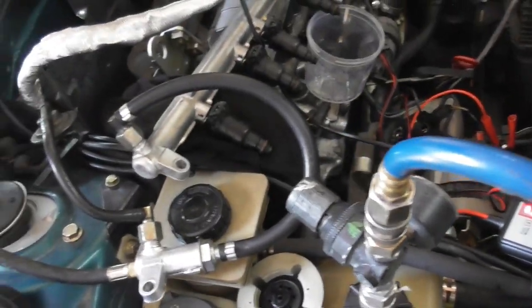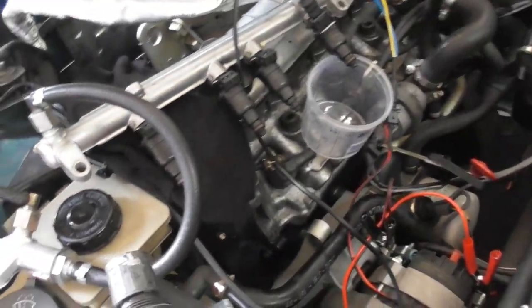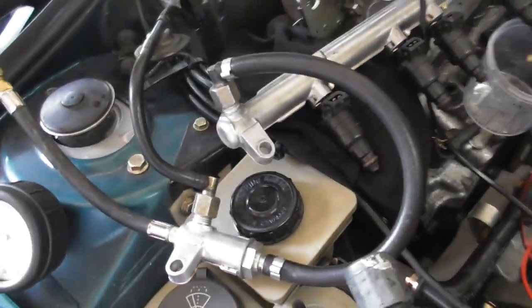With this test you have checked everything at the same time: pressure regulator, fuel pump, injector balance, and leaks. Thanks for watching, bye bye.